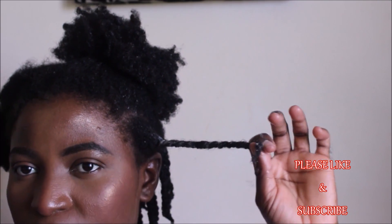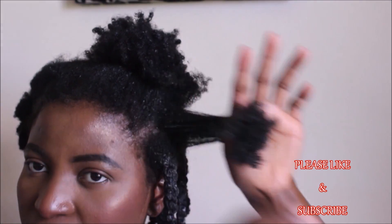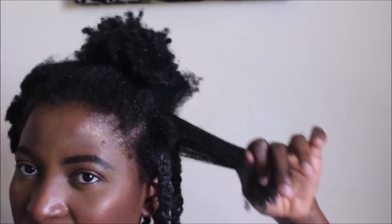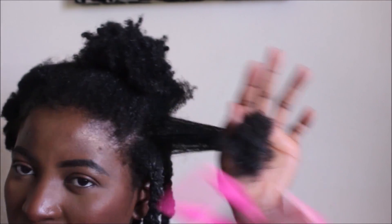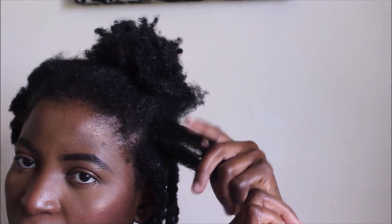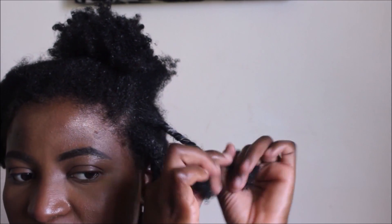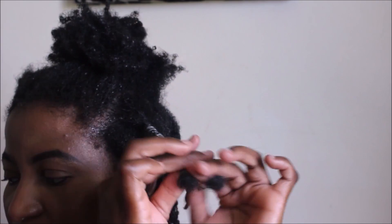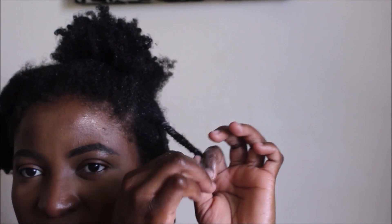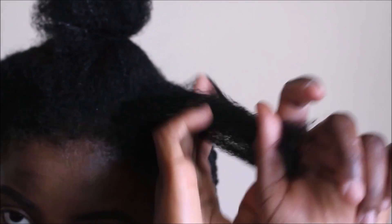I'll show you again: I take a subsection of hair and run my fingers through it a couple of times until I'm satisfied with how detangled it is, holding on to the root so I don't hurt my scalp. Then I take that comb and run it through from the ends up to the root. Then I apply my styler — the Cantu Shea Butter Twist and Lock Gel — twist the whole length of my hair, and twirl the ends to secure. The leave-in and oil applied earlier have had time to penetrate and make detangling easier.